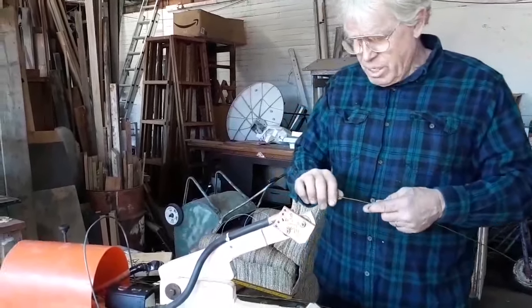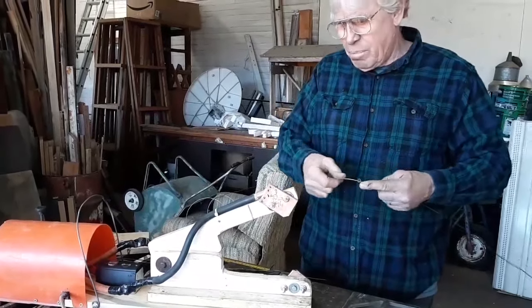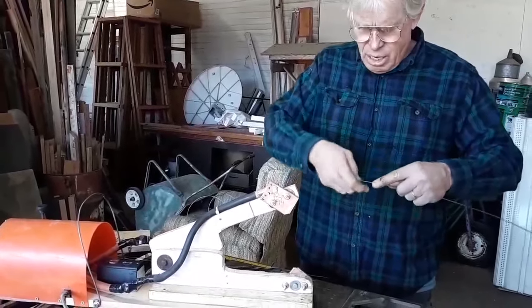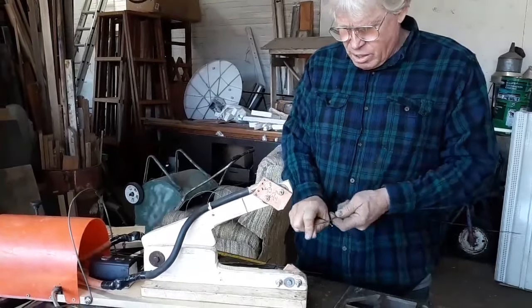This is the spot welder that we just built. It's a quick demonstration. I made it primarily for doing tomato cages, but you can also do wire forming from coat hangers.